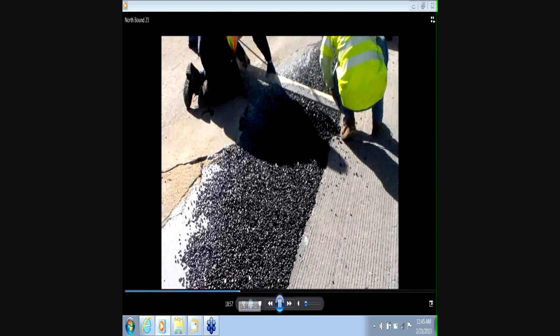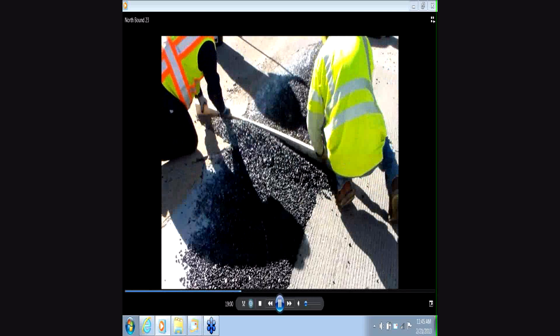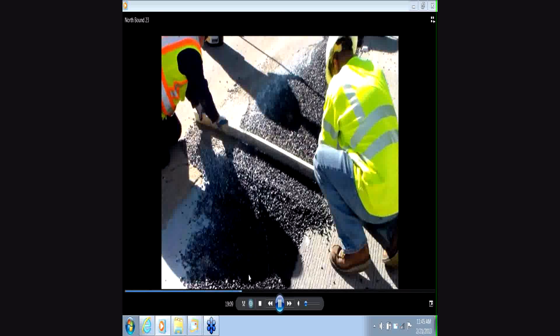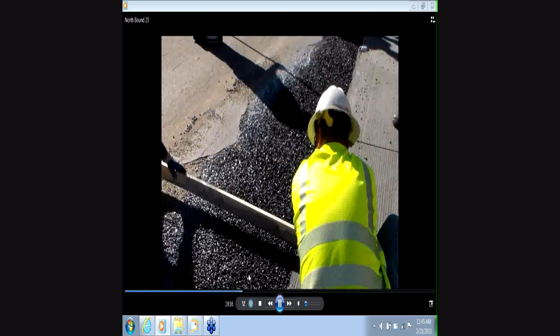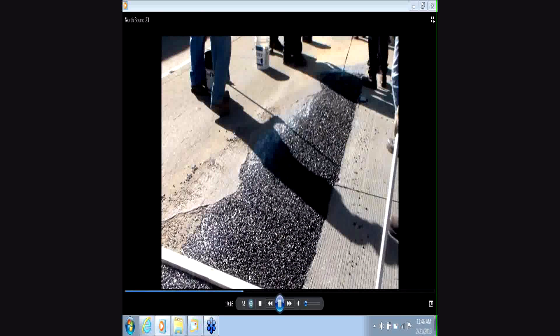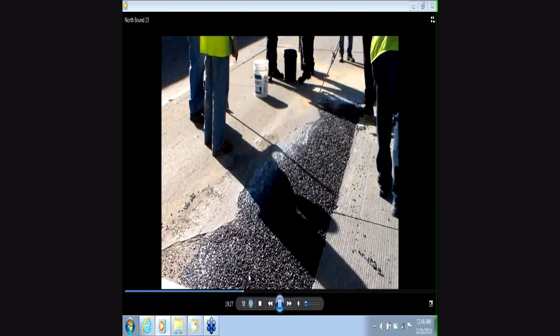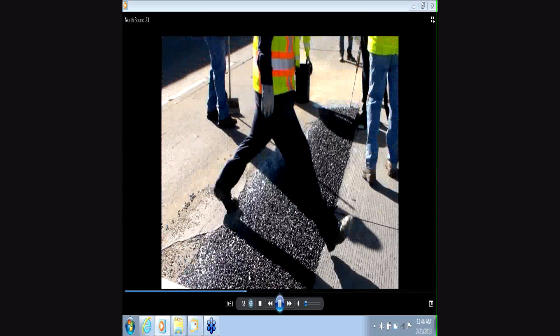We've put approximately 1,000 pounds of aggregate in there, enabling us to restore structure where it's absent and allow for a smooth transition from the approach slab over the compromised slab and to the adjacent slab. We're pulling and screening the aggregate to get it nice and flush. Right behind, after placing aggregate, we're putting in the polymer and sanding right behind — at 64 to 65 degrees ambient temperature, cure time was running about four to five minutes. Don't wait too long before getting the sand in or you'll end up with a slick surface. This was actually a Caltrans training session, so there were extra bodies watching the process.